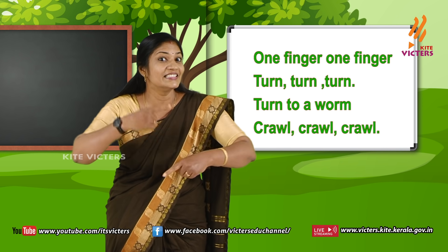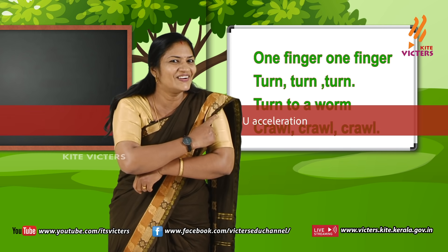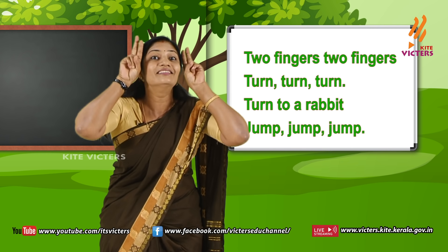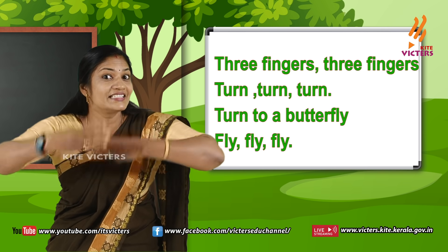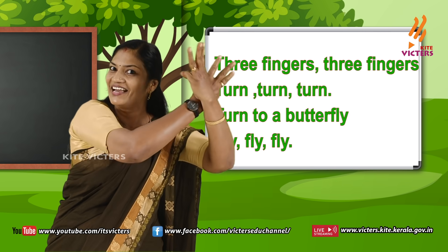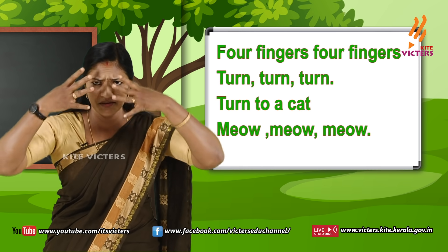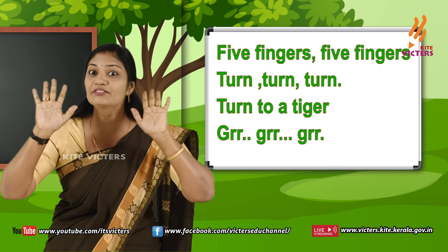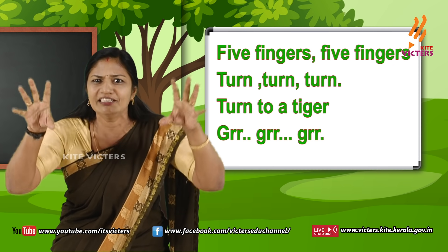One finger, one finger, turn turn turn. Turn to a worm, crawl crawl crawl. Two fingers, two fingers, turn turn turn. Turn to a rabbit, jump jump jump. Three fingers, three fingers, turn turn turn. Turn to a butterfly, fly fly fly. Four fingers, four fingers, turn turn turn. Turn to a cat, meow meow meow. Five fingers, five fingers, turn turn turn. Turn to a tiger, gur gur gur gur gur.